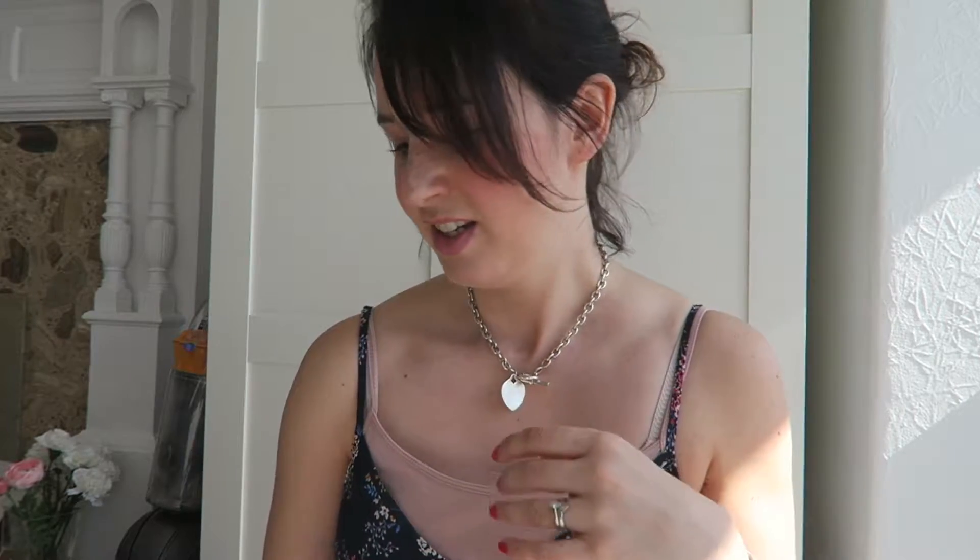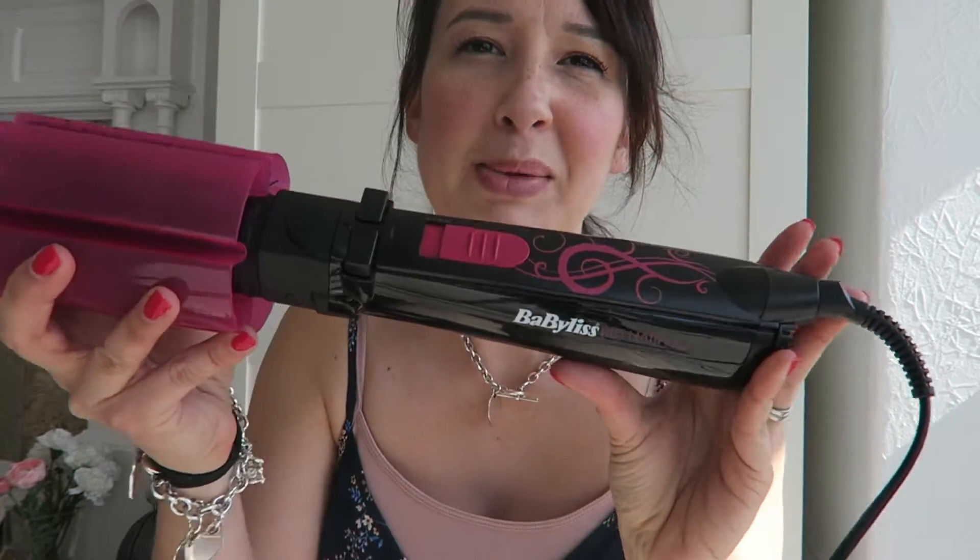Hello there, welcome back to my channel. Today I'm going to share with you how I style my hair using my new Babyliss Big Hair.